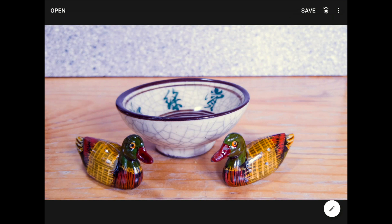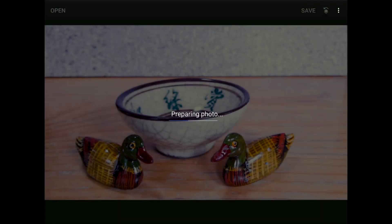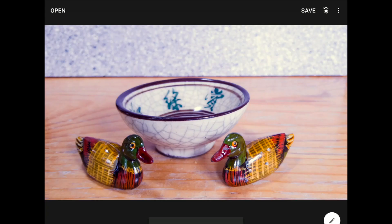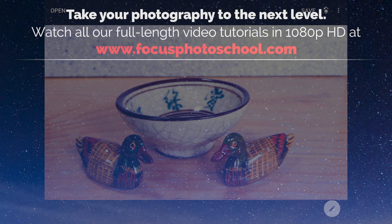For somebody who shoots products or portraits in a controlled lighting environment, that white balance test card plus Snapseed's color sampler tool is worth its weight in gold. The moral here is that if you have images where the lighting and camera settings are consistent, you don't need to reinvent the wheel each time. Shoot a test image, fix its white balance using whatever tools it takes, and then apply those improvements to all the images that really matter.